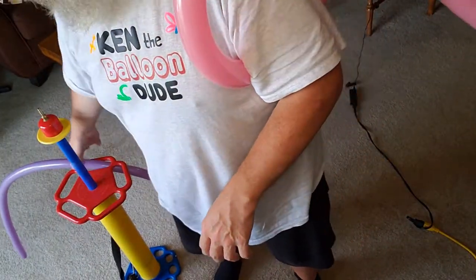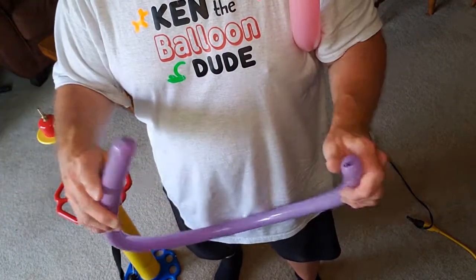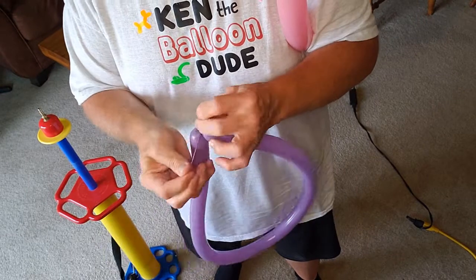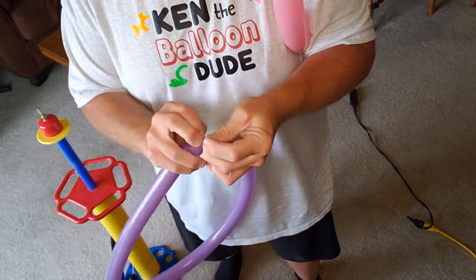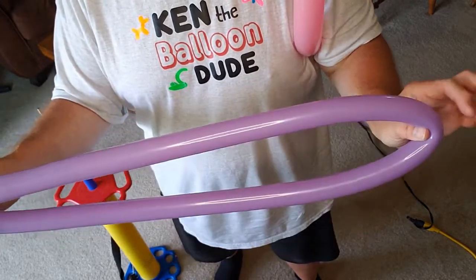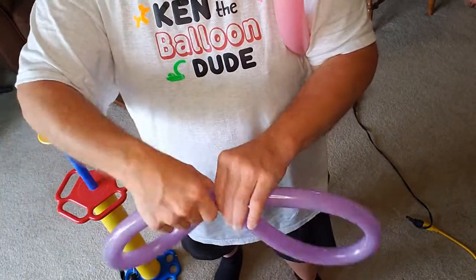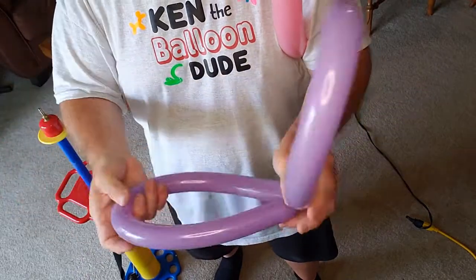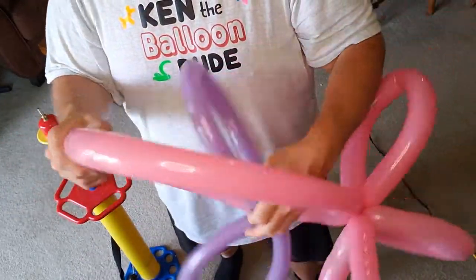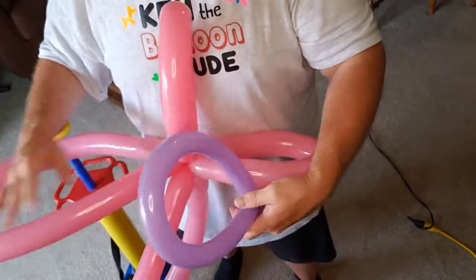Put it on your shoulder. Grab your 160 and tie that end to end. Find your midpoint and split that. So there you go — these are going to be the shoulder straps. If you need to stretch them a little bit, that's okay too.